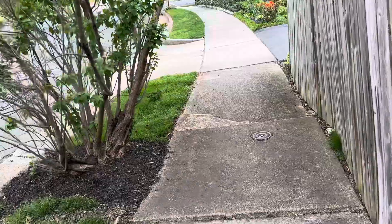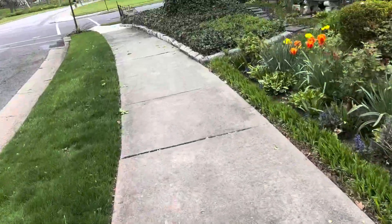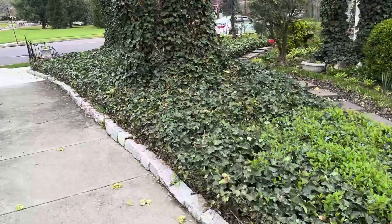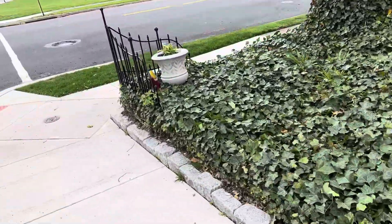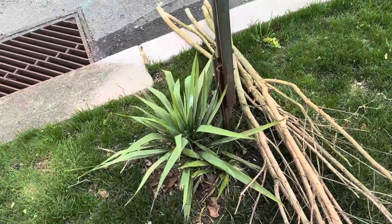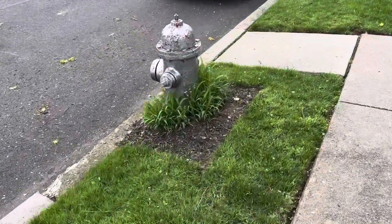That's pretty much it. It's all ground cover going along the sidewalks here, so no mulch needed here. Maybe a little bit of mulch there at the stop sign — just a little ring — and then around the fire hydrant. That's pretty much it.